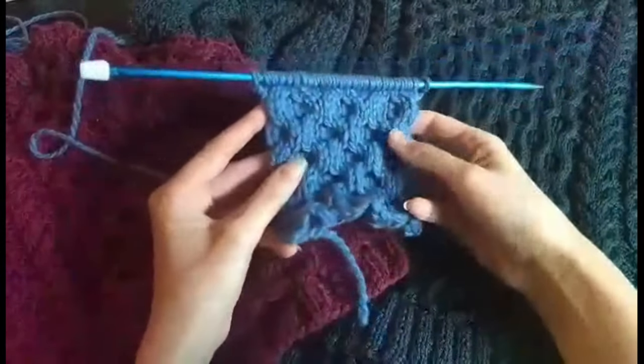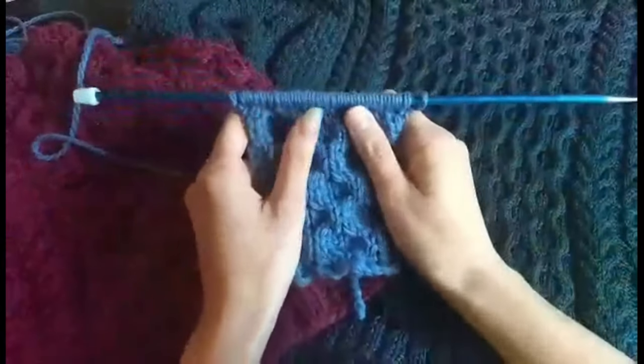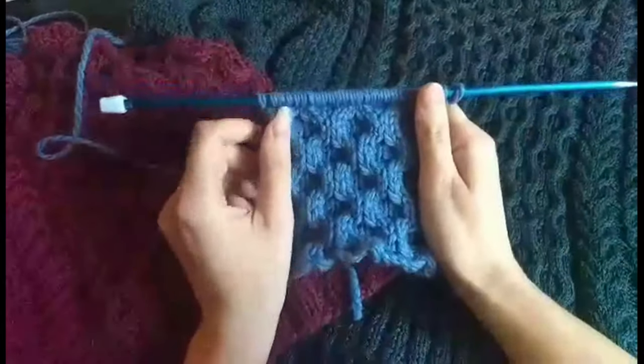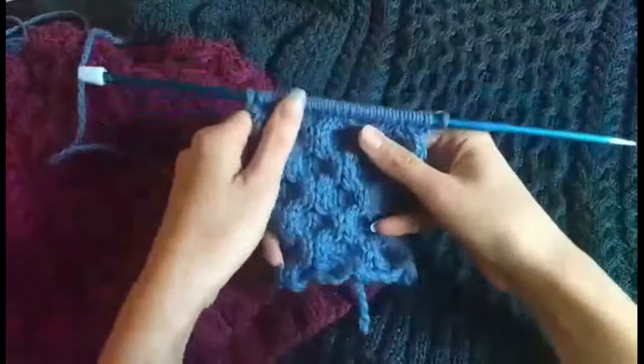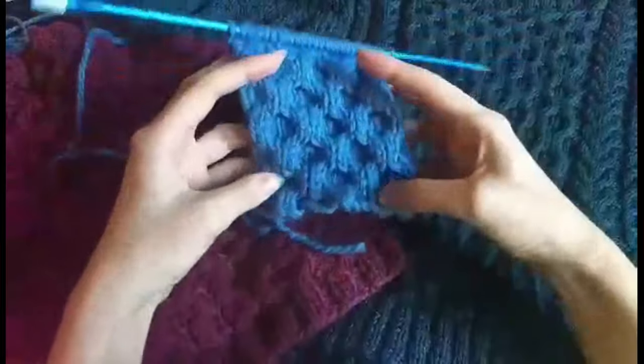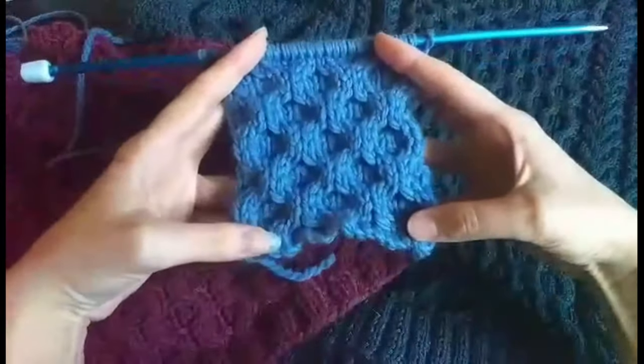Honeycomb is one of my favourite cable patterns. Visually it's quite stunning and it gives a very thick and squishy knit. It's actually a very easy pattern despite how impressive it looks.